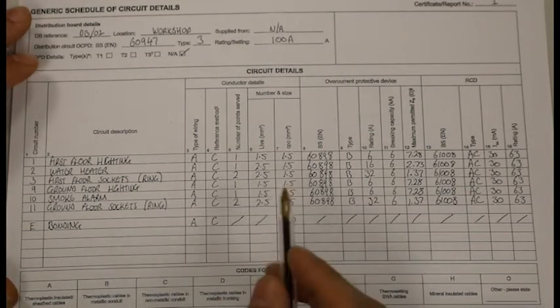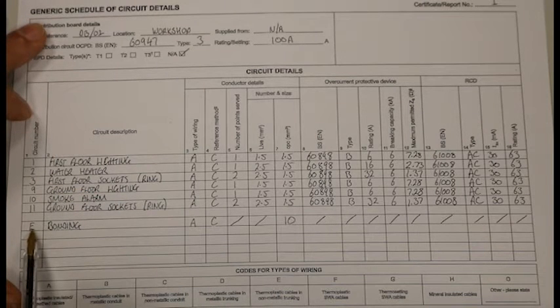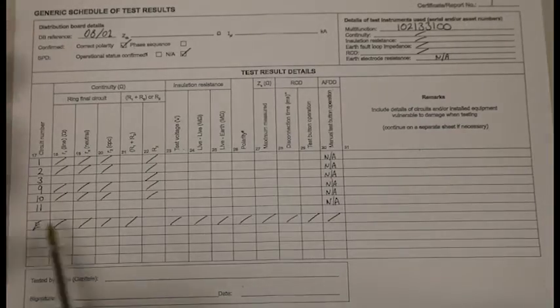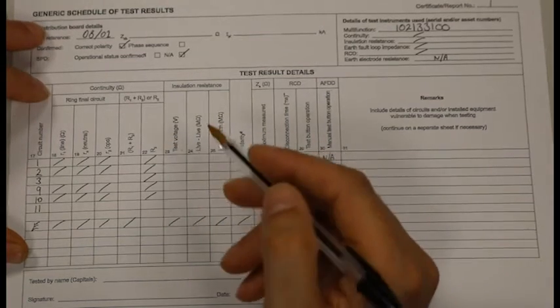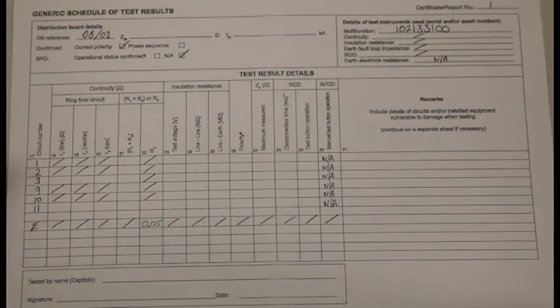So our pre-populated test sheet that we completed earlier — we did our bonding circuit. It was bonding and we gave it a circuit number, or we gave it a letter of E. And we turn the page and we find E again. We are going to be completing column 22, which says R2. R2 is our earth cable, and our result was 0.05. And that is the only result we need to put into our schedule of test results.